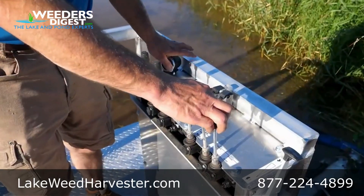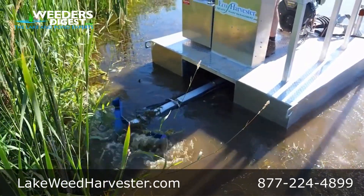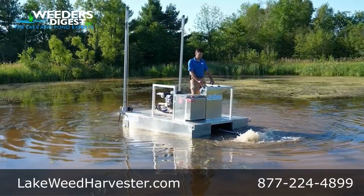Designed to be operated by just one person, its intuitive controls allow it to maneuver effortlessly around piers, boat lifts, and shorelines, even in water as shallow as 10 inches.